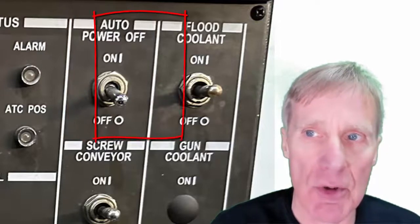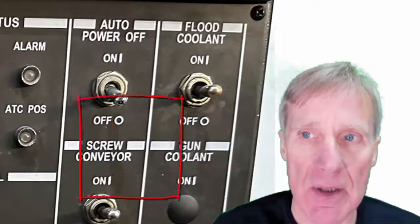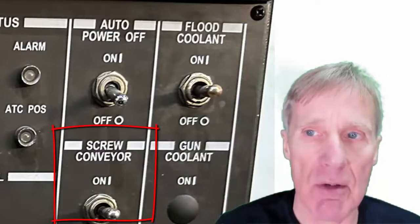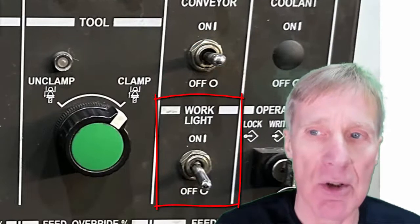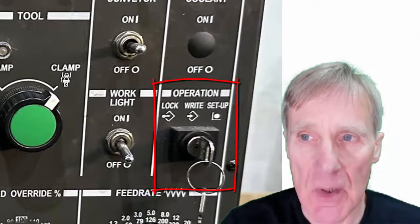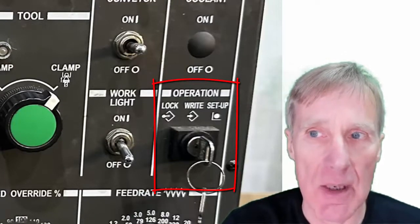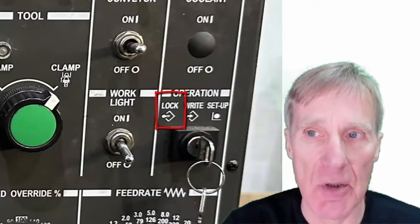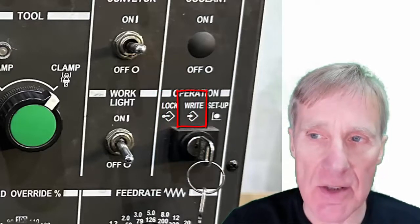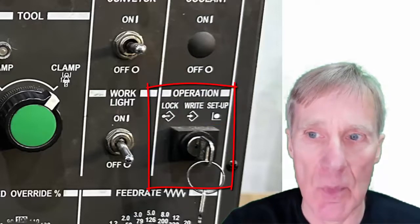We have flood coolant on and off, which can override your coolant supply. This one is for your swarf conveyor — you can override it or make it switch on or off. Then you have your work light switch. Looking at this key switch: 'lock' locks out any editing of programs — you can lock it and remove the key — 'write' allows editing of programs, and 'setup mode' allows extra things with the door open.